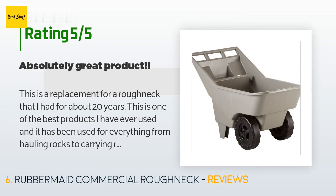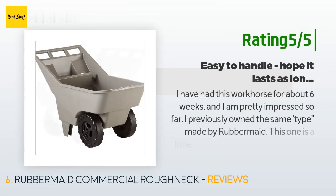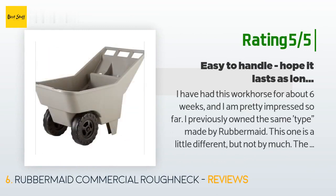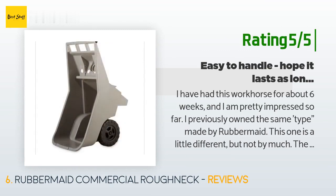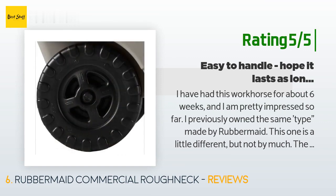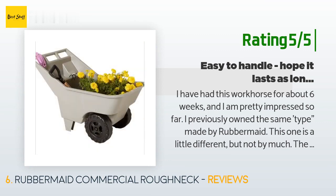Another happy customer said: I have had this workhorse for about six weeks and am pretty impressed so far. I previously owned the same type made by Rubbermaid — this one is a little different but not by much. The plastic seems a little thinner and the holes for tools a little bigger. I don't need the cup holder — too much dirt flying around. I had the previous one for about 15 to 20 years until the bottom cracked when I dropped too large a rock into it.